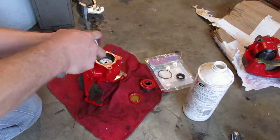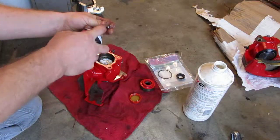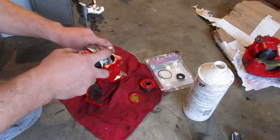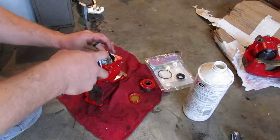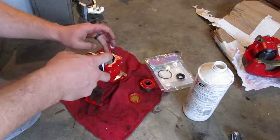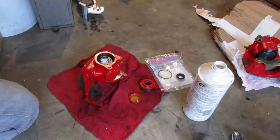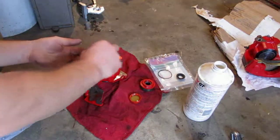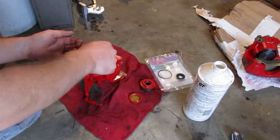I'm going to go ahead and liberally lubricate the inside — these pockets where the ball bearings go — and I'll lubricate the ball bearings themselves. Drop them into place; there's three of them. And finally the alignment pin, and it drops right into place.